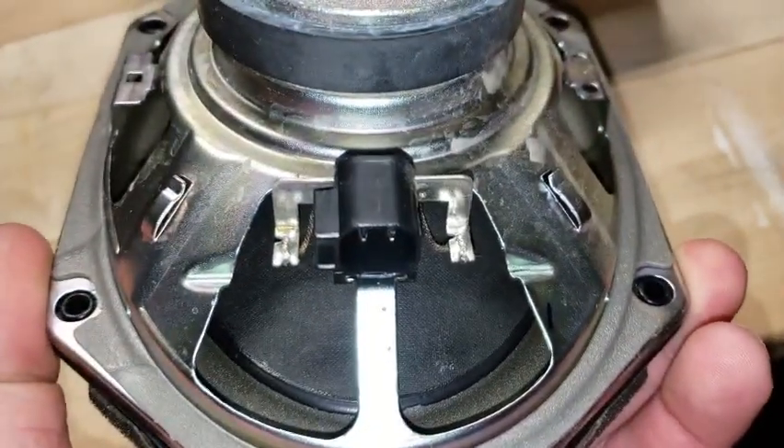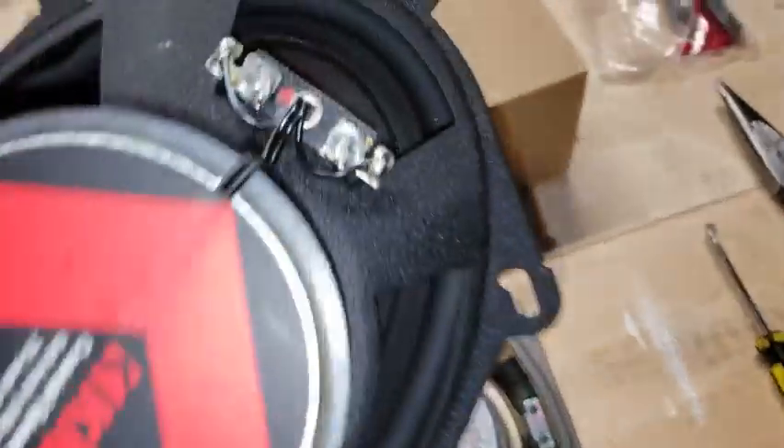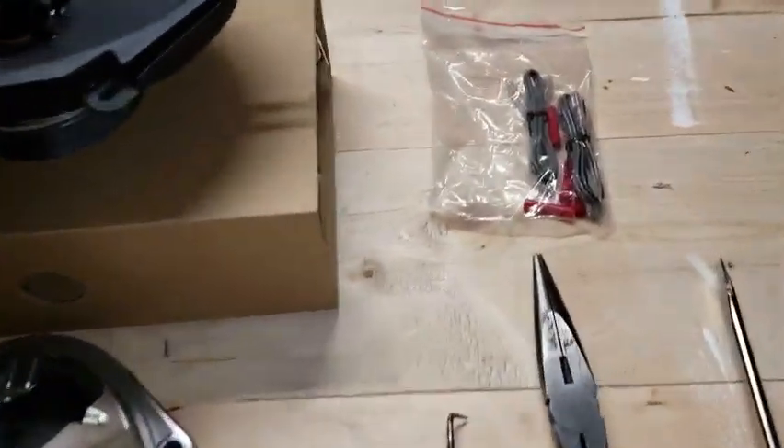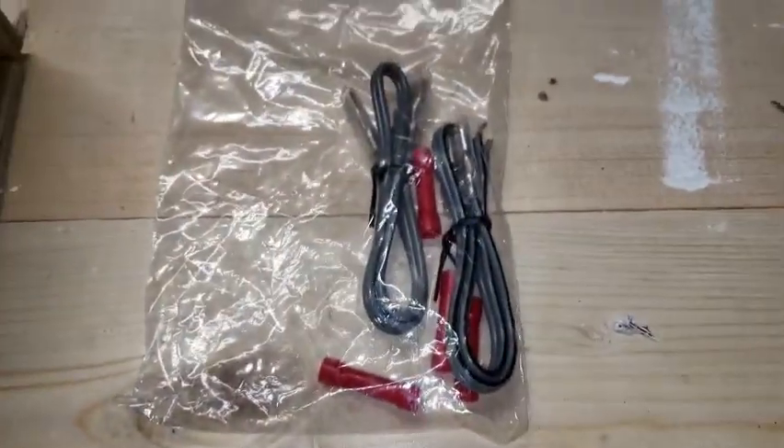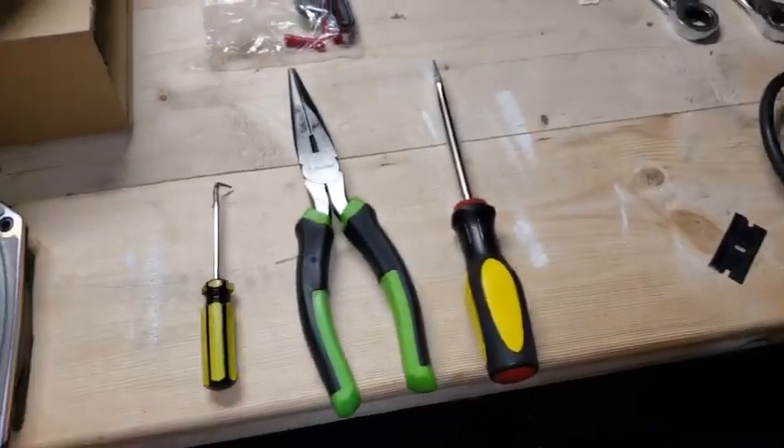There's the factory connector and this is what Kicker comes with — just your standard speakers. When you unbox them you get two speakers in each box, you also get just the standard wiring. I'm going to go ahead and use this. I've already taken off the passenger door panels.